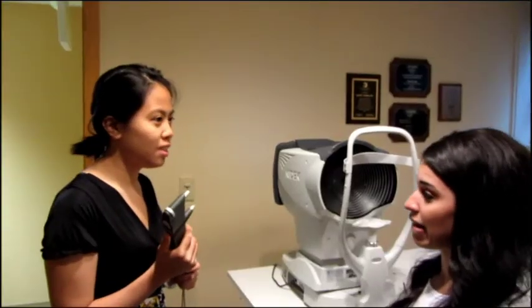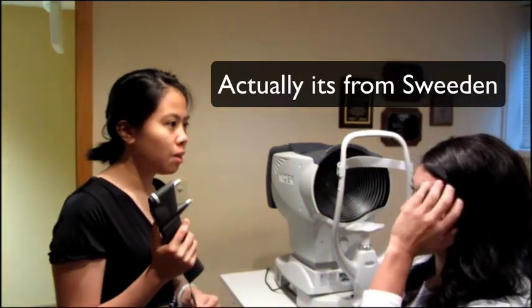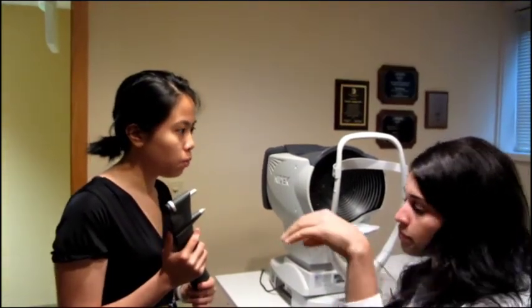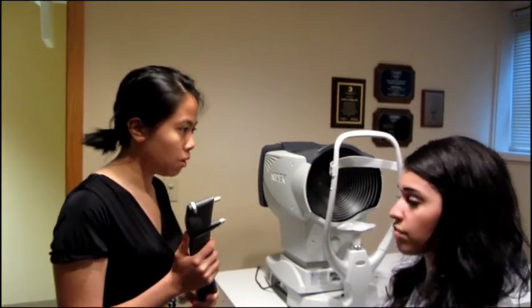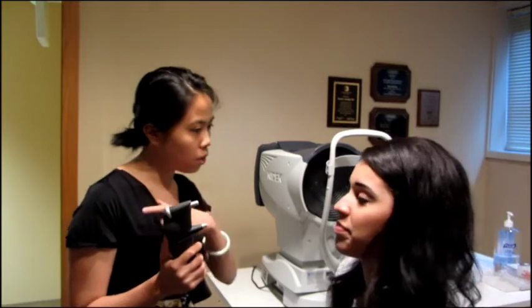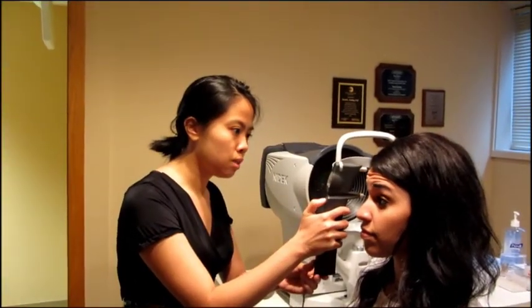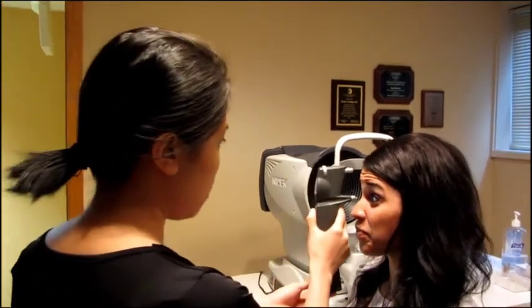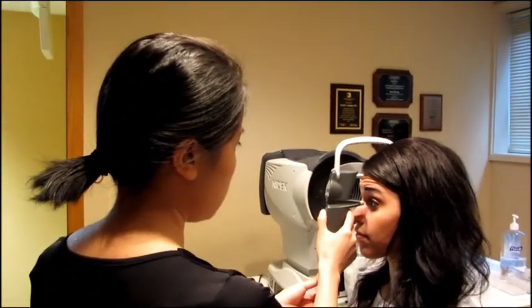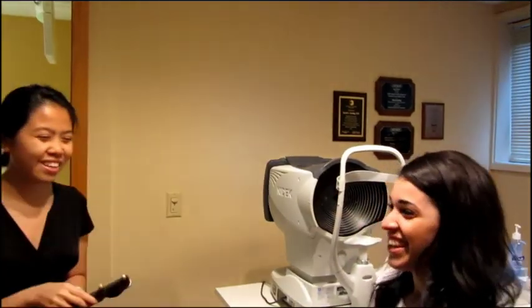So this machine is used to measure the pressure of your eye. It's a machine from Finland, and that makes it so that we can get the pressure without a puff of air. I'm going to get really close, but don't worry — there won't be a puff of air, it'll just be a soft touch. Go ahead and look over my shoulder. [Performs measurement on first eye.] Good job. Now I'm going to do your other eye — look over my shoulder. [Performs measurement on second eye.] Great job, all done. Thank you.